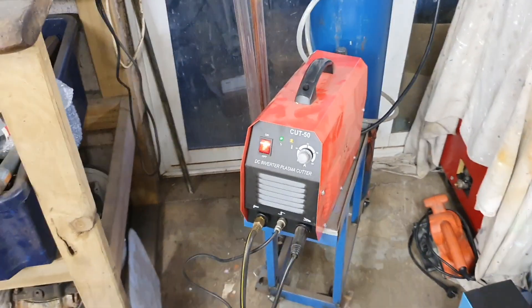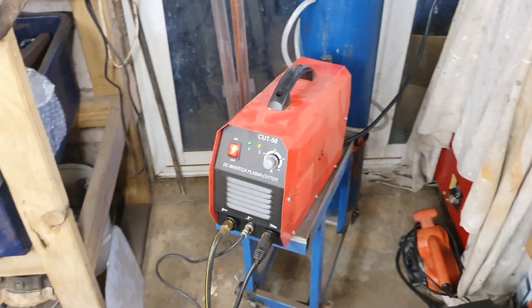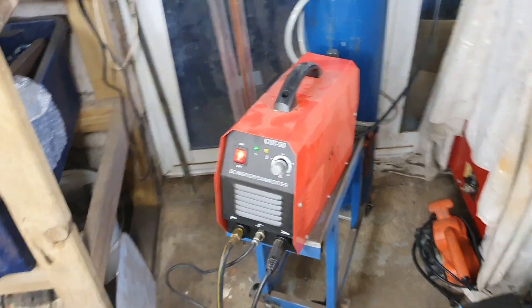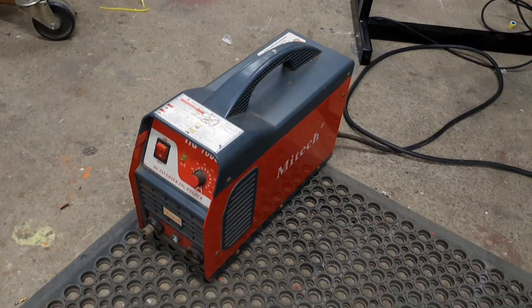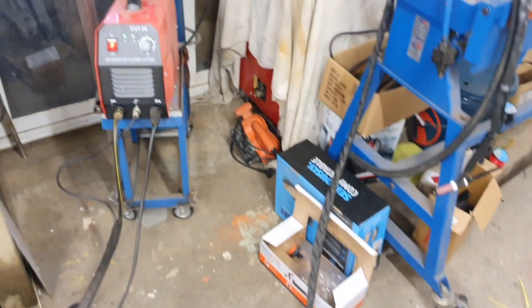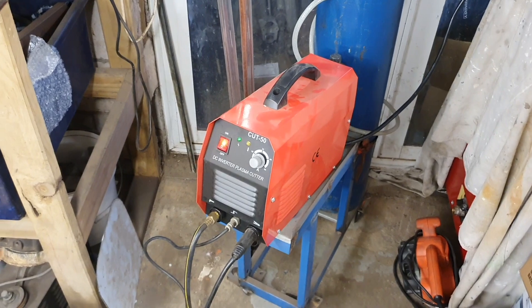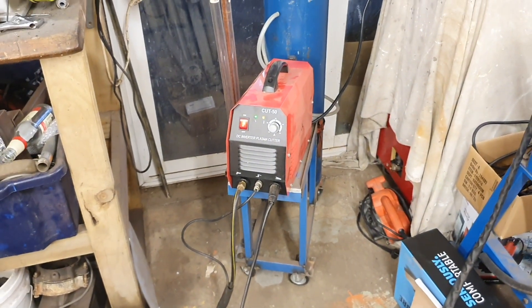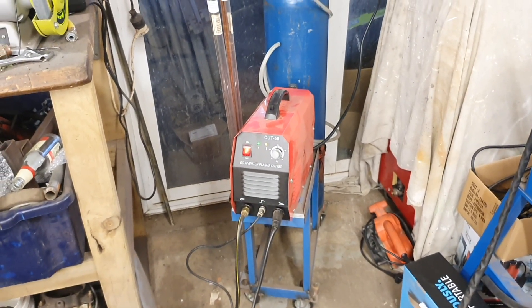It's a cheapo unit — cost me about 500 bucks New Zealand. Everything's more expensive here compared to the States or the UK due to tax and shipping on top. I think they're both about 160 amps. Now that I know the torch works, I'll get a torch and a rig and use this for now. When I've got a bit of extra money I'll go and get an AC/DC TIG so I can do a wider range of work, including alloy welding.